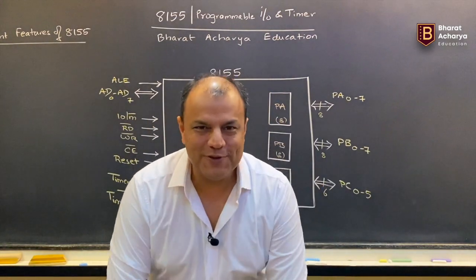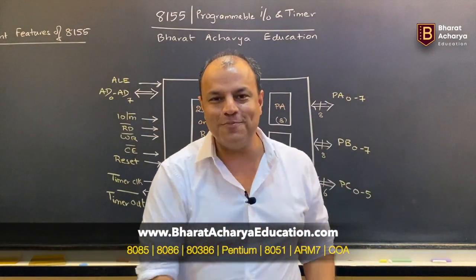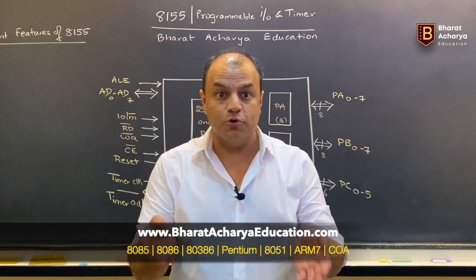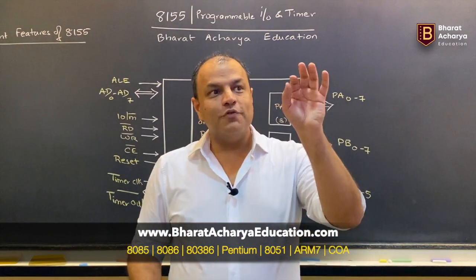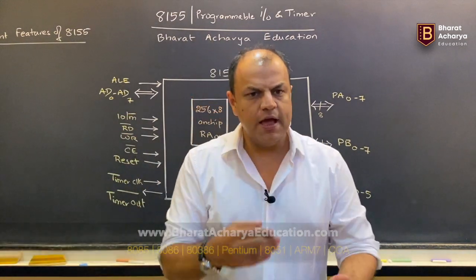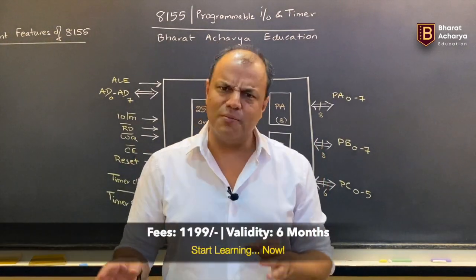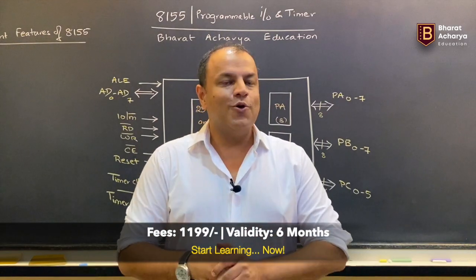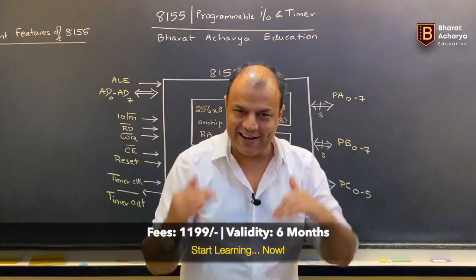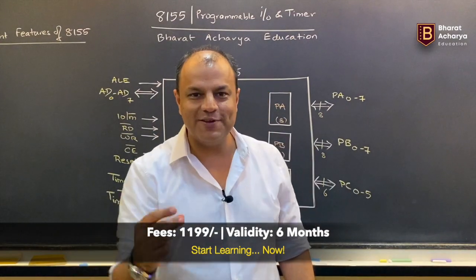That was the introduction. If you want to watch the whole video and enjoy learning, come to my website www.bharatacharyaeducation.com — the link is given below. You will see a bunch of courses there. Select the 8085 course, this video will be there. Click subscribe, make the payment, and the course will become active for six months. There are about 40 videos in the 8085 course. Watch them as many times as you like — the first time to understand it, the second time to master it, and keep watching until you can get maximum marks in the exam.